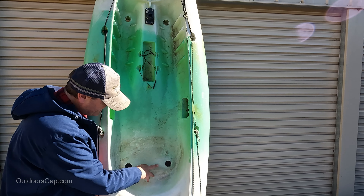Just one last point — remember to wear your life jacket and have fun out in the water. Thanks for watching.